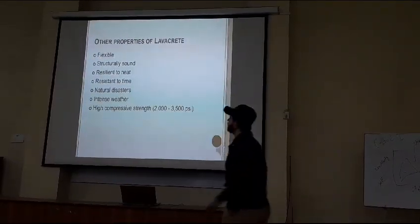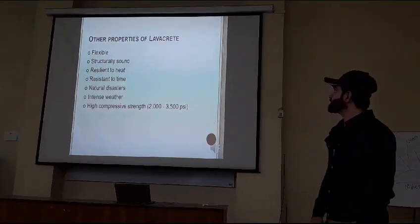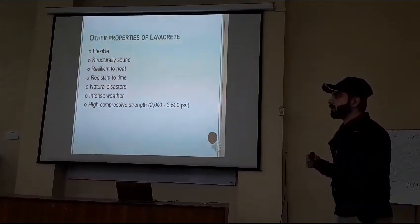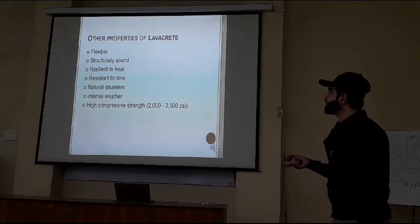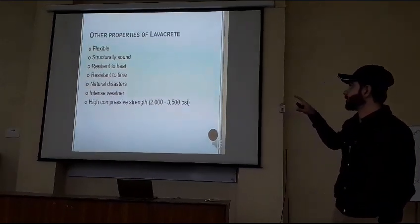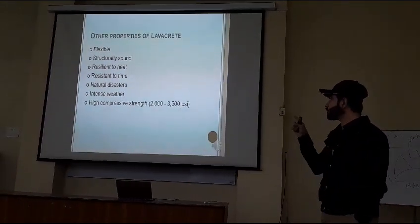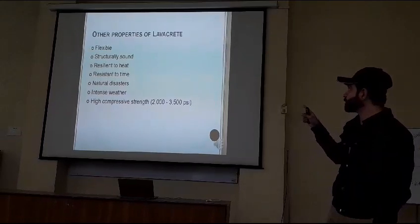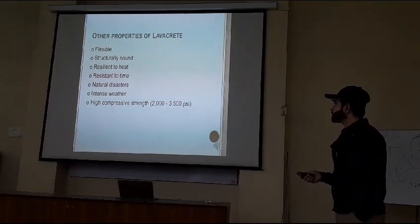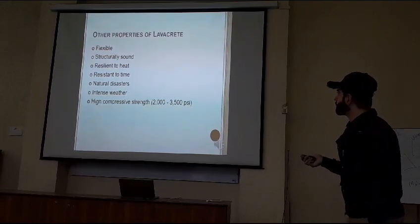Other properties of lava concrete: it is flexible, structurally sound, resilient to heat, resistant to the passage of time with very good durability, naturally resistant to natural disasters, and resistant in intense weather. It has high compressive strength up to between 2000 and 2035 PSI per square inch. For that reason, NASA chose this material instead of ordinary concrete.